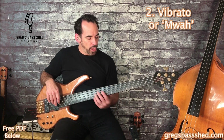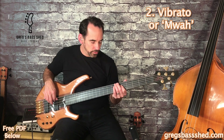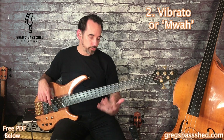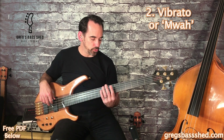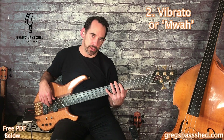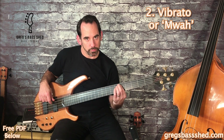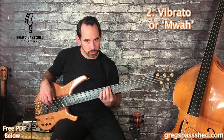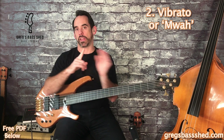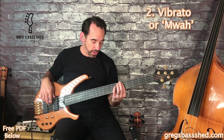If we play this vibrato on the lower strings we get that classic growl that people associate with the fretless. There's a natural growl if we just hold the note down anyway, but we can emphasize it with our vibrato. With the right hand, playing with the pads of the fingers gives you a fuller, richer sound.